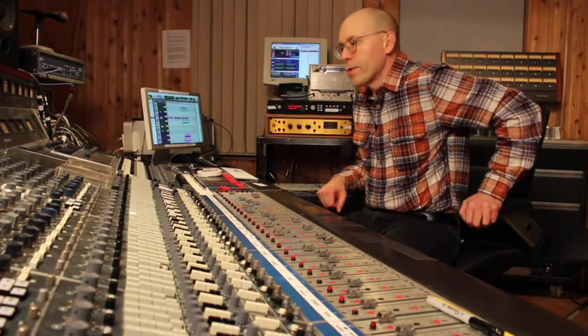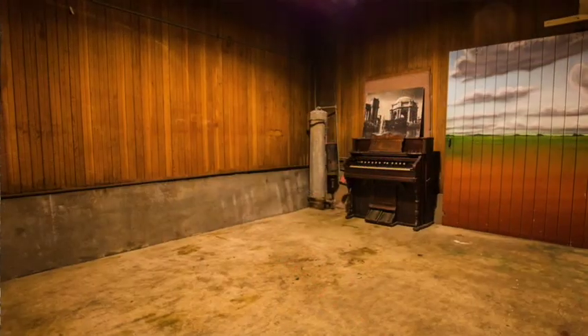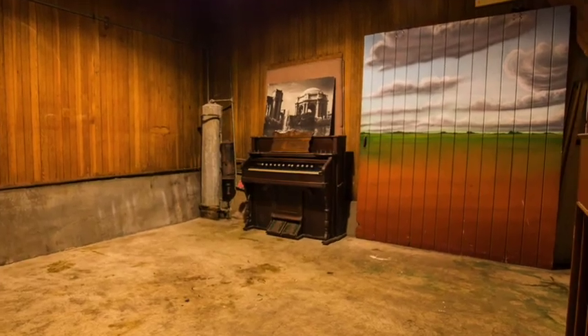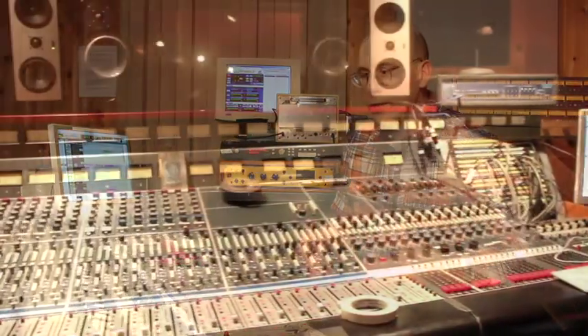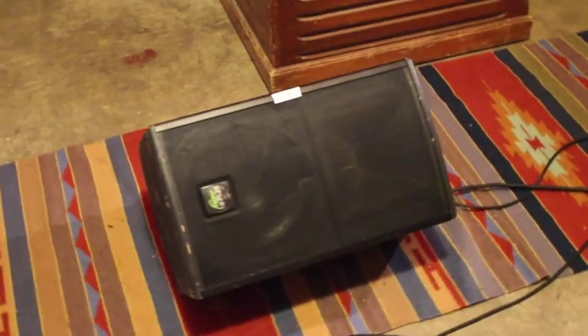It's an interesting story how I first got turned on to the concept of putting a speaker system into an empty room, sending signal into that room, and then miking that room — that's the live chamber technique. I don't know the total history of it in the recording world, but it goes back to the first reverb units. They had basically that and plate reverbs starting in the 50s when recording started getting more sophisticated and they needed to add ambience.